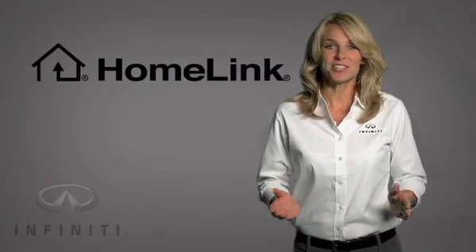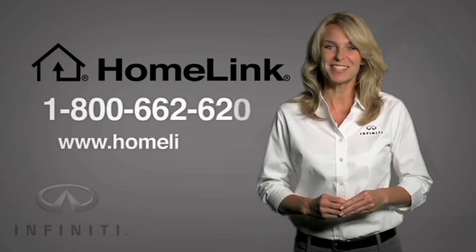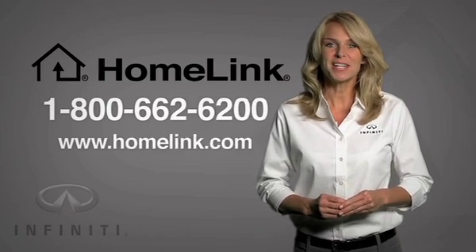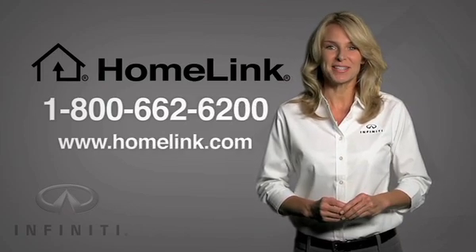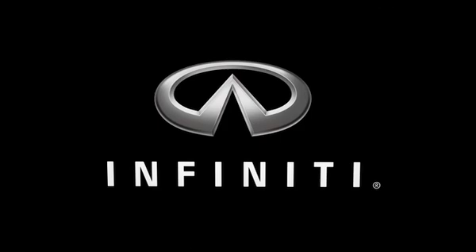If you have any questions or are having difficulty programming your Homelink buttons, please contact us at Infiniti's Consumer Affairs Hotline: 1-800-662-6200. Thank you for your time. We hope you enjoy the convenience of the Homelink Universal Transceiver.